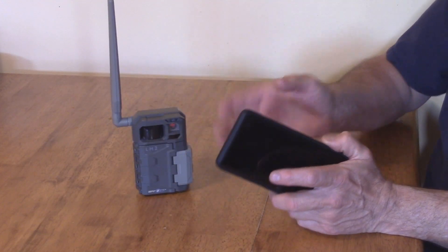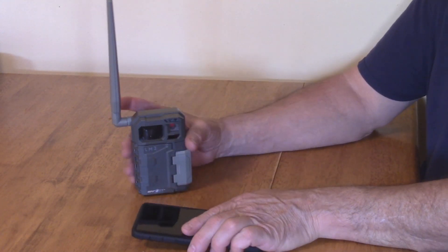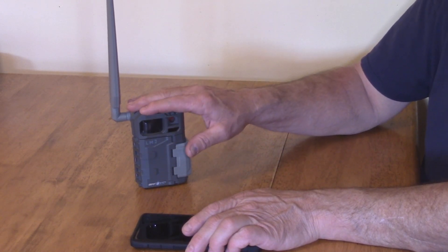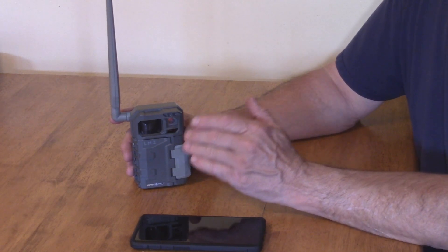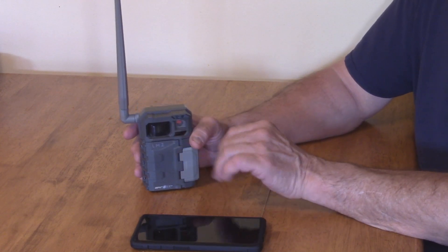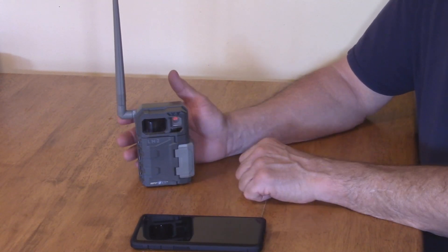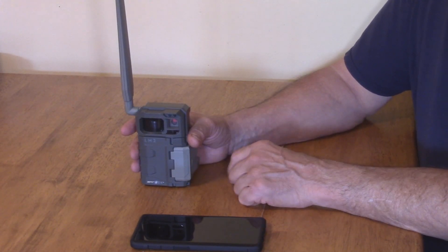When I first bought it I didn't understand too much about it. Some people say you have to pay for it — which you do, depending on what you use it for. It does come with a free tier of 100 pictures per month. But if you set the sensitivity too high, it'll just keep taking pictures. You have to learn to keep the settings and sensitivity down. The most I've gotten is about 86 pictures in a whole month, depending on what comes in front of it.